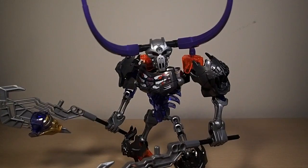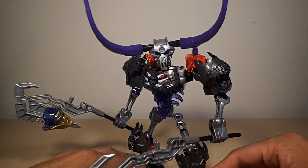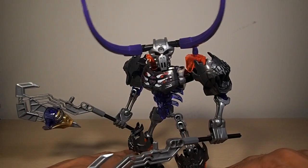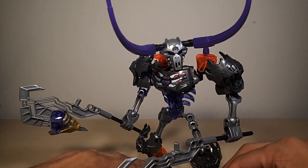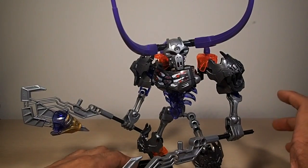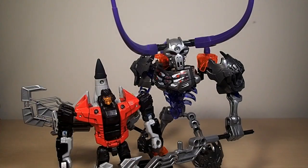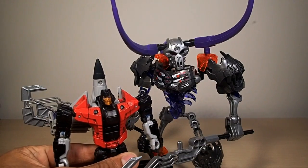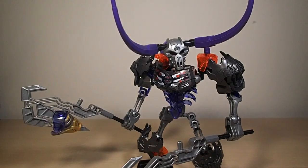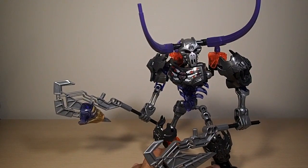Here is Onua, and this is Onua's nemesis — here is Skull Basher. I wish he was bigger; right off the bat, in the cartoon released on LEGO's website he was a lot bigger. This set is significantly smaller. Here he is next to a deluxe set — he's pretty small. But yeah, this one's one of the more unique sets.